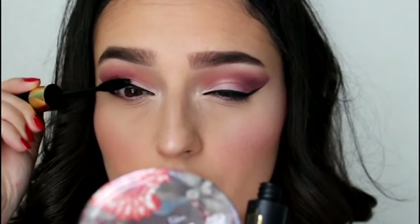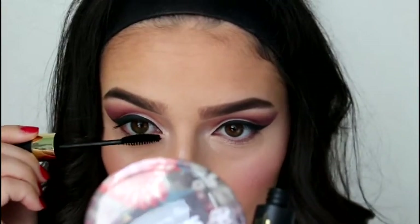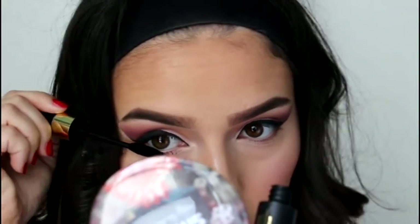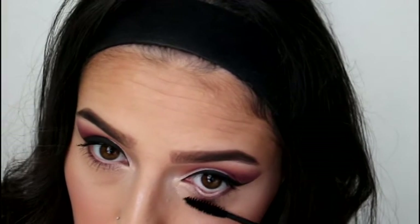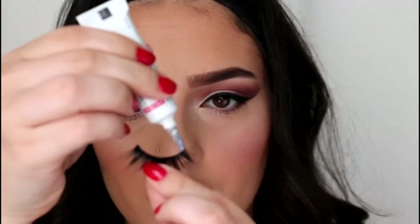I'm going to put on some mascara, again from Primark — probably between 1 to 3 euros for this mascara. I can't really remember, but it actually works really good, especially if you're just using it for under lashes.